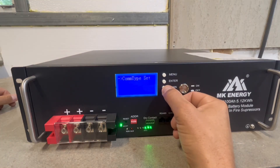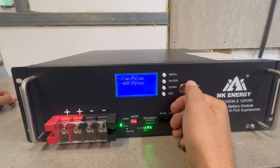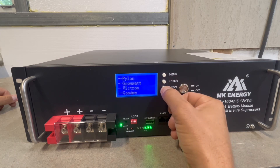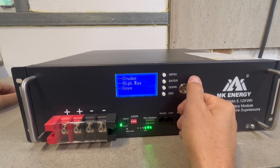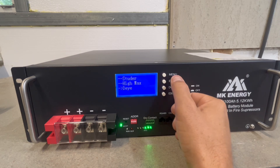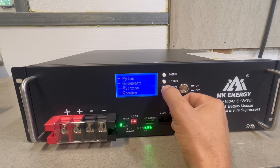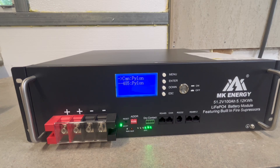Down at the bottom there's the battery communication protocols, and they've got quite a bit for CAN and RS-485. There's a bunch on this battery: Pylon, Growatt, Victron, and more. There's also DIY, which is SolarK, so this will communicate with SolarK as well. When you pick a communication protocol — let's change it to Growatt — it actually resets the battery, and it's now changed to Growatt protocol. They make it pretty easy.